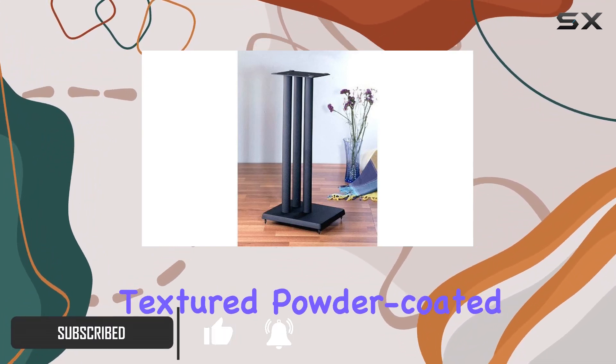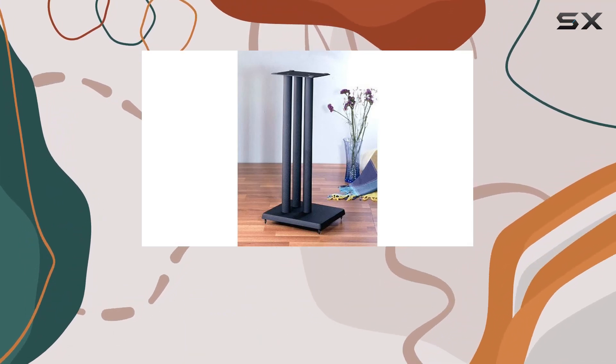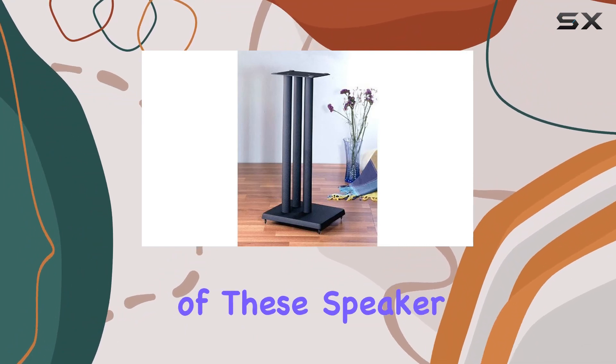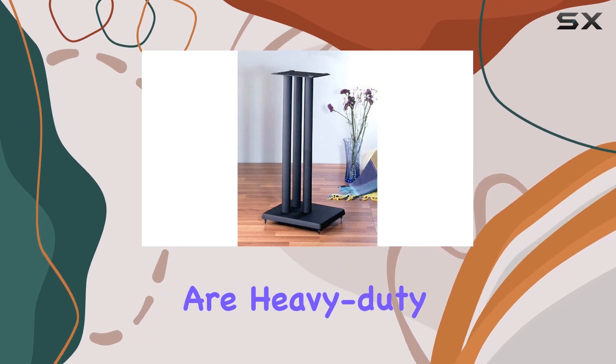The beautifully textured powder-coated cast iron base combined with the heavy gauge steel top plate and pillar exudes durability. What stands out is the versatility of these speaker stands — designed specifically for center channel speakers, they are heavy duty.